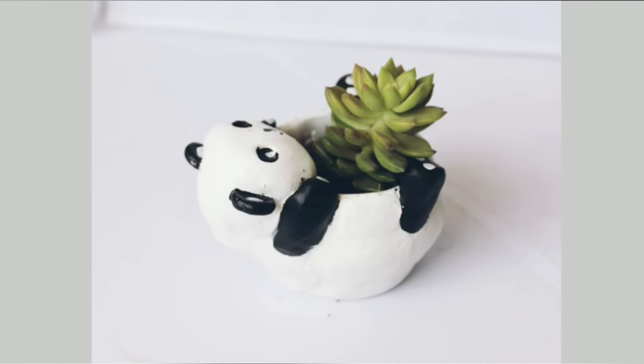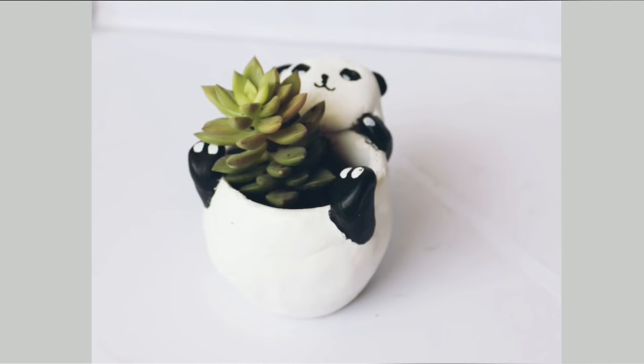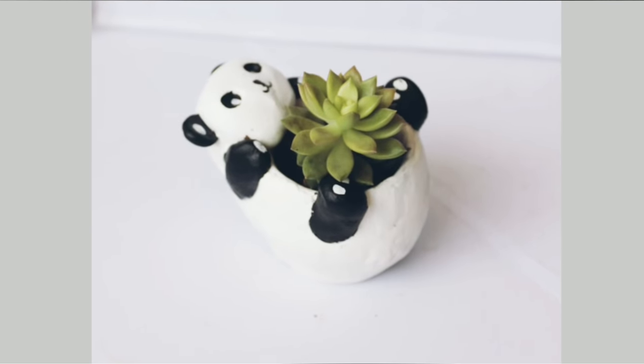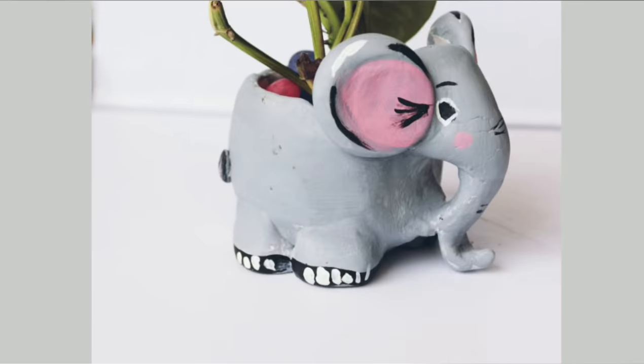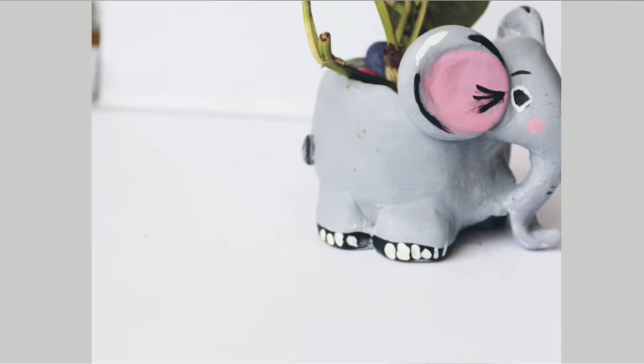Hello guys, welcome back to my channel. In today's video we are going to make these cute mini planters which we have made from old cups. Look how cute they are! Today we will make these 3 mini planters and we will use wall putty. We will not use clay or air dry clay here.